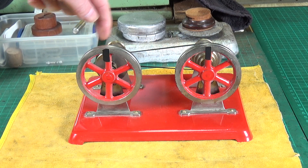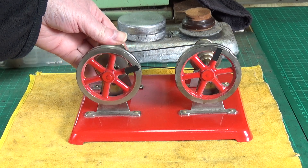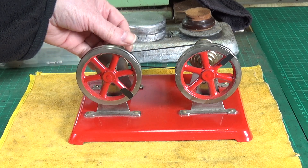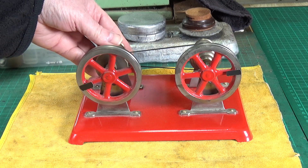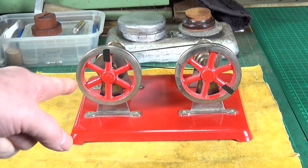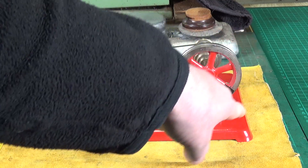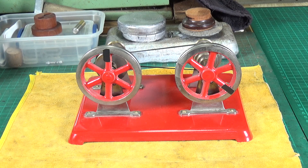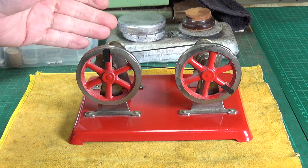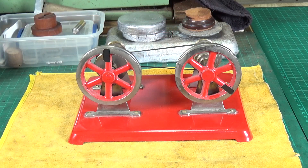So: small pulley driving large pulley. One complete revolution on the small pulley only gives us that much movement on the large pulley. So no matter how much you spin the small one, the large pulley will always be running considerably slower. That's down gearing.